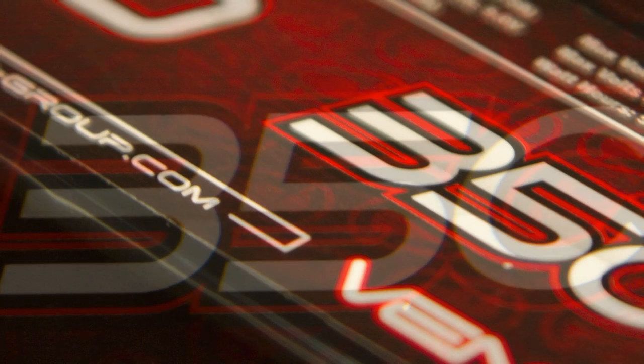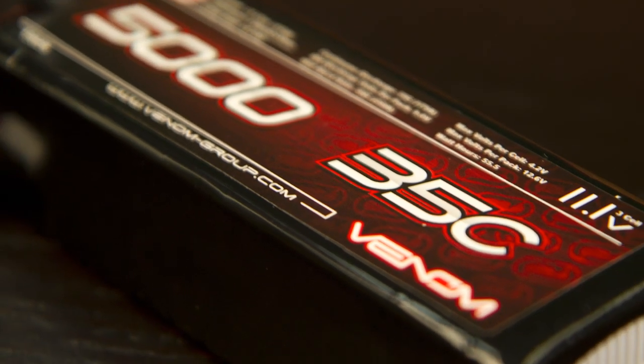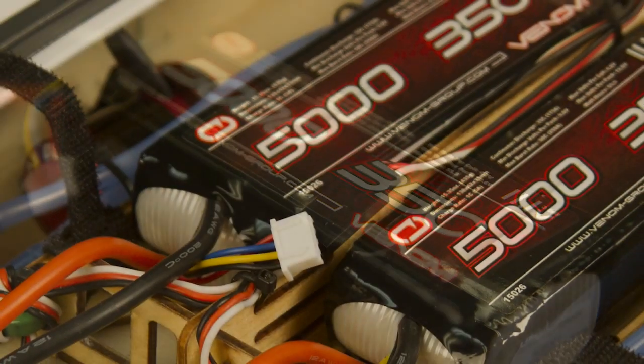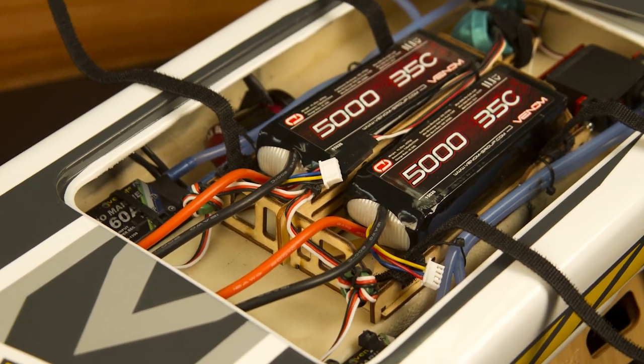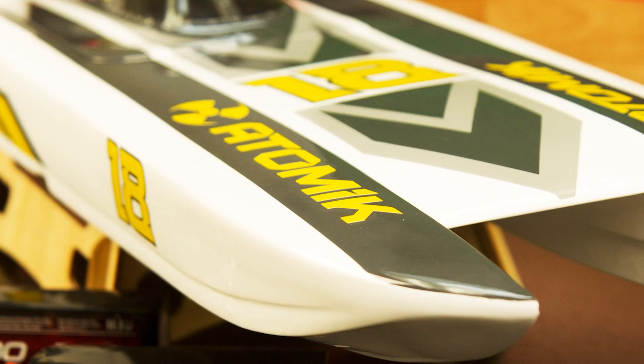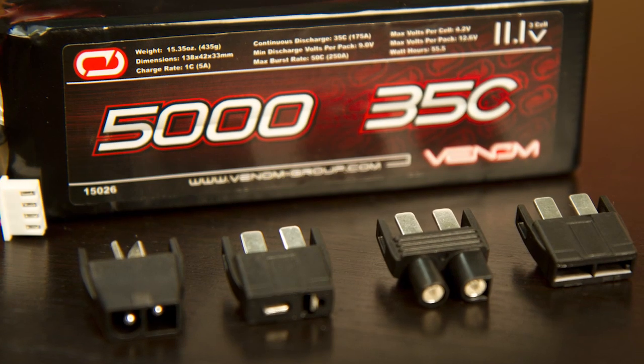The Venom 3-Cell 5000mA 35C LiPo, part number 15026, is a fantastic pack for vehicles able to use 3-Cell LiPos, as well as a great fit for many high-end RCs that require two 3-Cell packs like Atomic 34-Inch Catamarans, the HPI Savage Flux, or the Traxxas Brushless Revo. Refer to your vehicle manufacturer's specifications for more information.